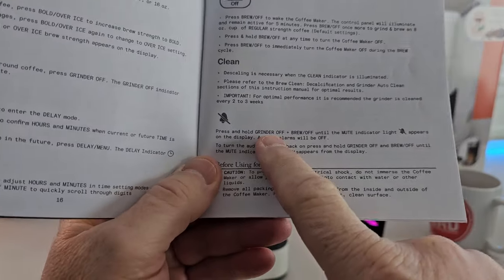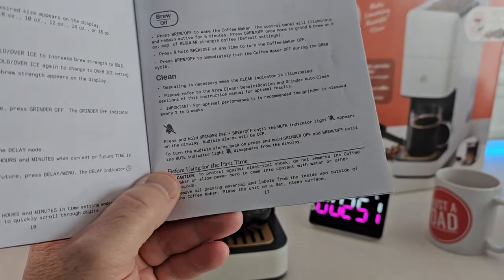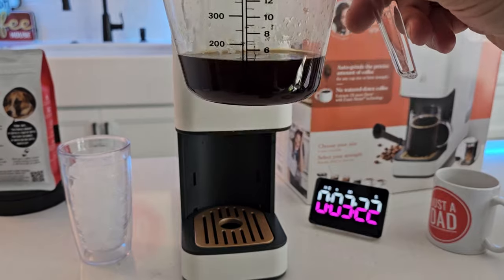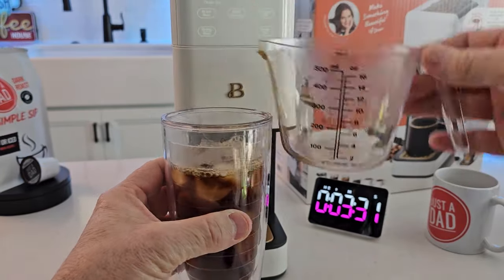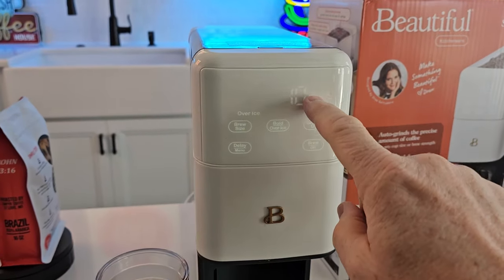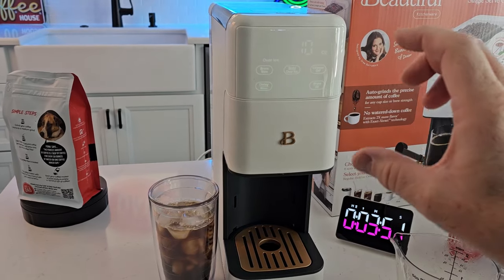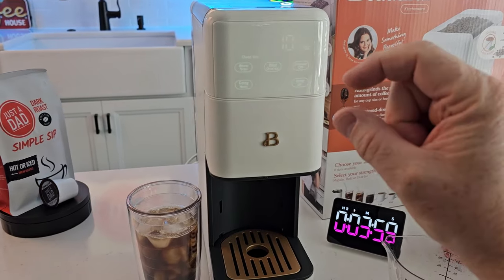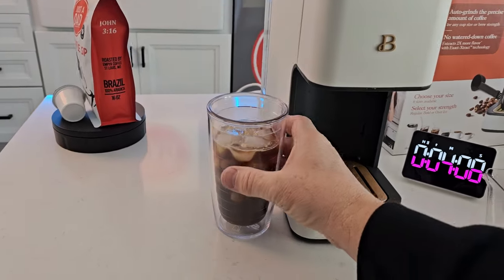You can also turn the beeps off: press and hold the grinder off button and the brew off button until the mute indicator — a bell with a line through it — appears. That took about three and a half minutes. I did a 10 ounce over ice and it brewed five ounces — so it brews half the selected volume as a concentrated coffee. When you dump it into the tumbler it's really hot, which melts the ice and gives you the proper dilution. Add your milk and syrup and you've got a really nice iced coffee. So for all the ice settings it'll brew half — 16 ounce selection gives you 8 ounces. Personally I'd probably do an 8 or 6 ounce for iced coffee since I like more milk and syrup.